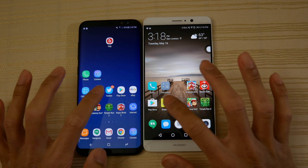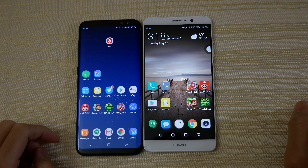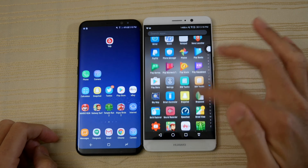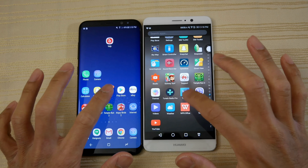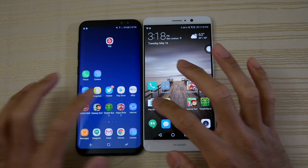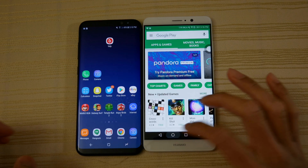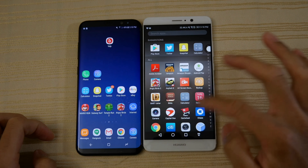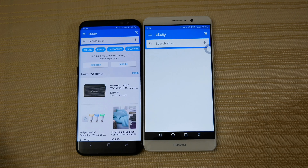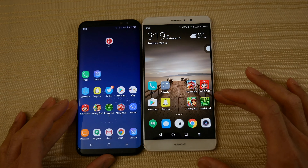Okay, Snapchat — very similar on both phones. Twitter — a little bit faster on the Mate 9 there. Play Store — tiny bit faster on the Mate. eBay — a little bit faster on the S8 Plus. Both devices going back and forth, back and forth.